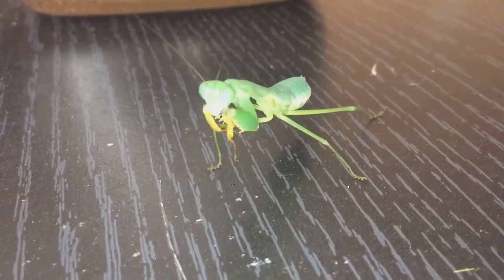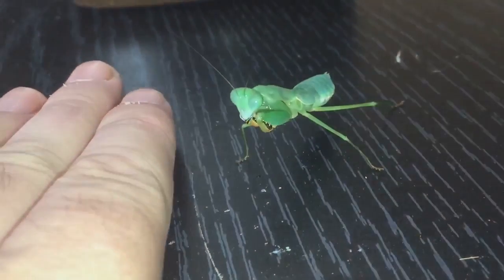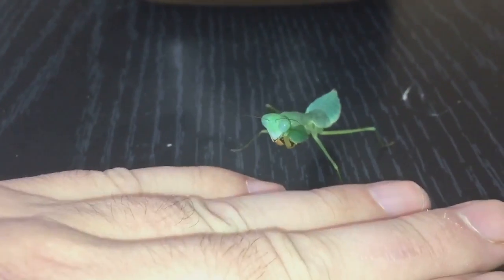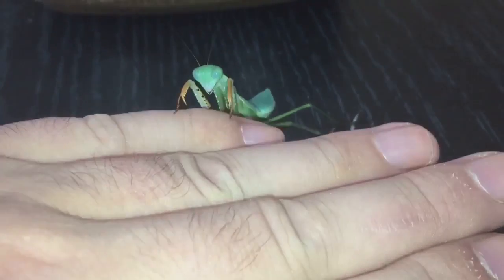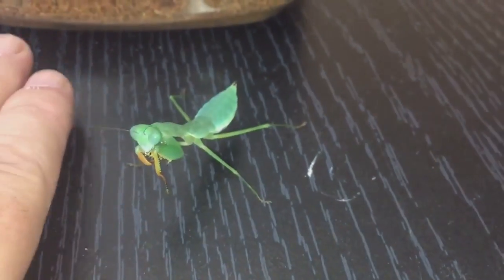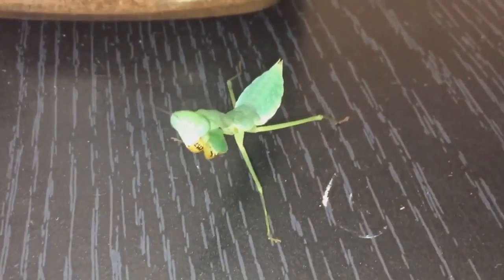She's finished her meal and was just having a bit of a clean. Let's try and get her to come onto my hand if I can. I don't think she really wants to just yet. I'll try and get her to go back into her enclosure, but she's not interested just yet — she'll be okay there for a little bit and I'll put her back in shortly.